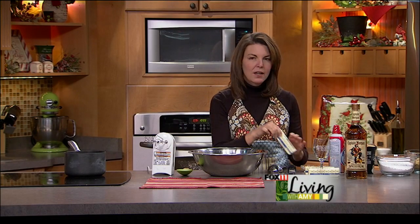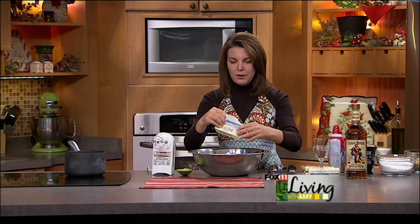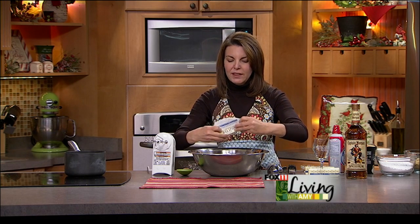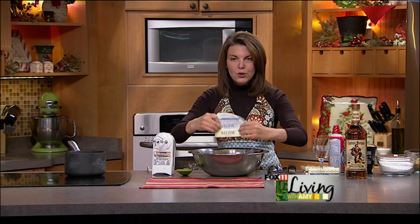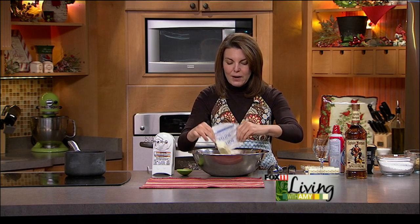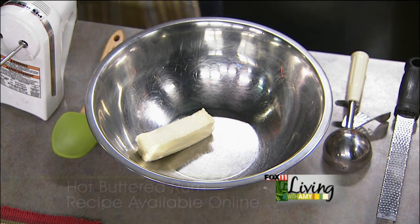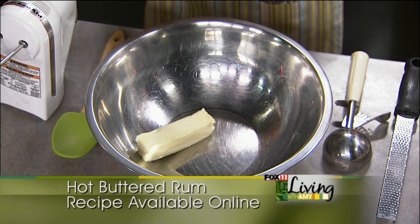So it starts out with actually, and it's a real simple recipe, makes a large batch. A pound of butter. We let the butter soften at room temperature, so we pulled it out of the fridge, just let it sit on the counter for a few hours, or even the night before. Just easier to work with that way.